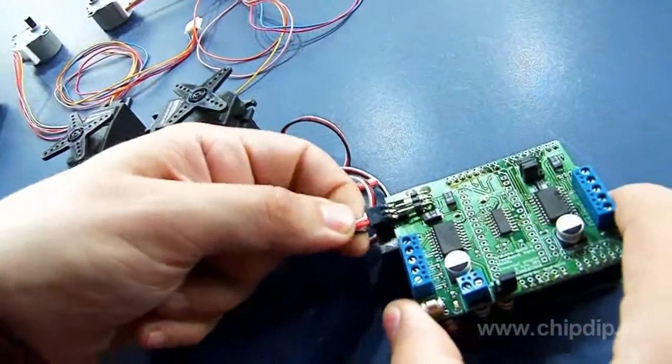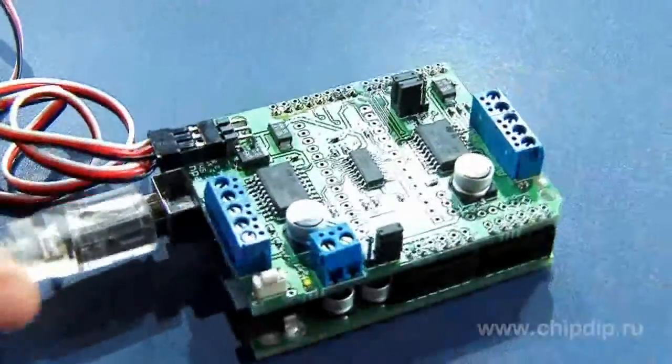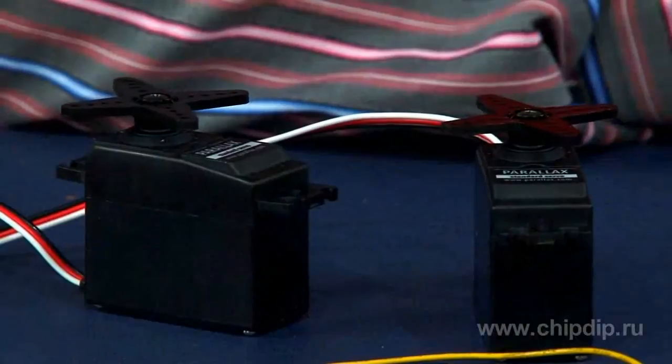Now we will show how to control two servo drives by means of MotorShield. We will connect them to the respective connectors. Then we will start a simple software program that makes the two servo drives turn through 180 degrees and back.